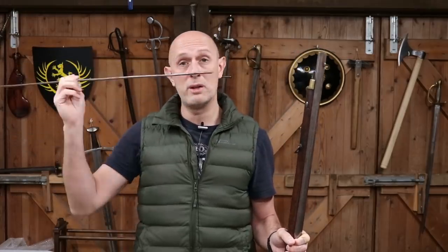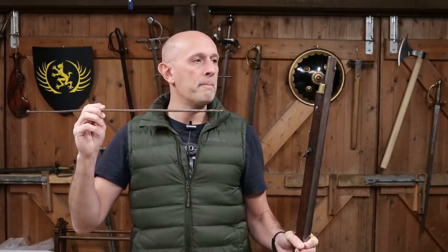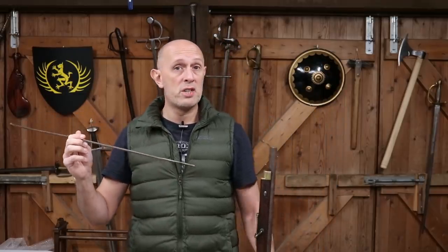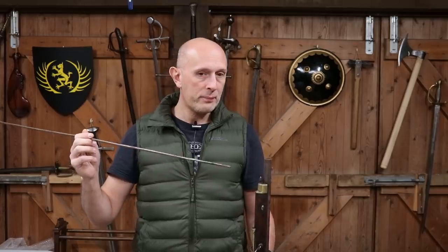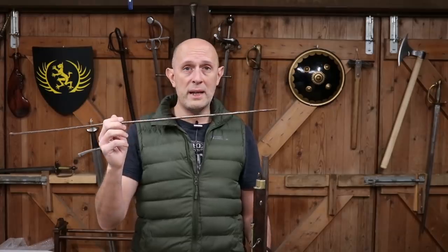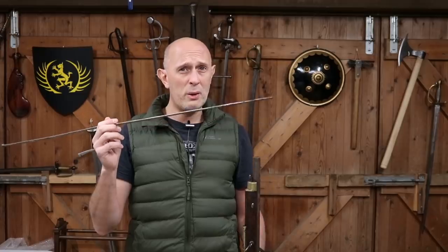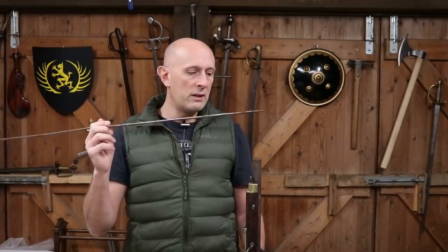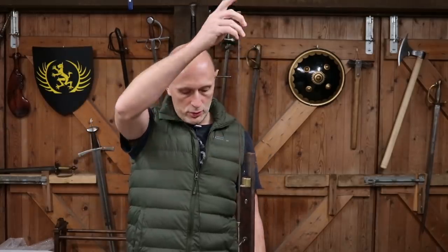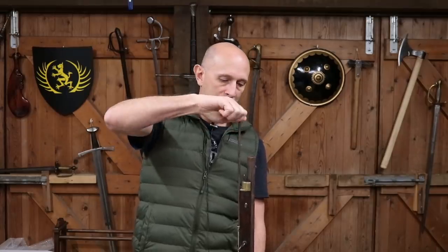Could you operate it without a ramrod if it somehow fell out or got lost or broken or bent? Possibly, just about. You could makeshift it — quickly get another stick, borrow someone else's ramrod, something like that. You could use any kind of long thin object, but fundamentally if you're on the march or in a skirmish and you lose your ramrod, you're in quite a lot of trouble. I don't really know that you could effectively load a gun without the ramrod. So a ramrod is a very, very important element to any of the firearms of this period.